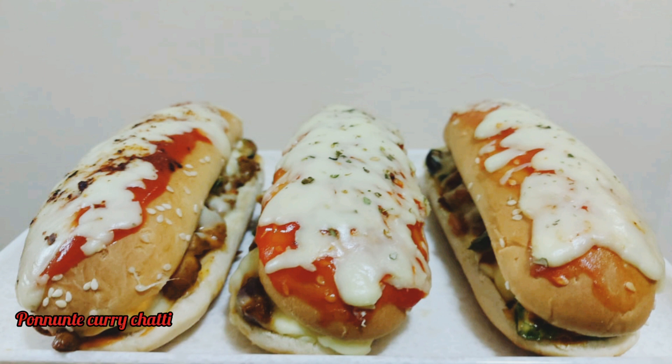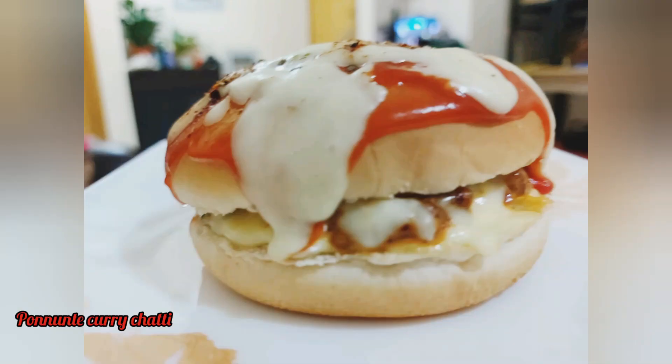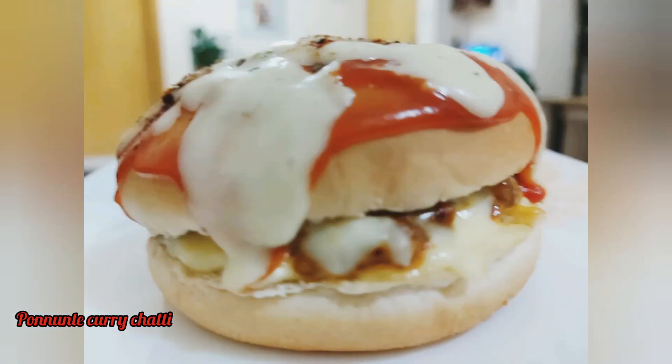Hello! Hi dear friends. Welcome to my channel. I am going to show you a special evening snack recipe. Let's get started.